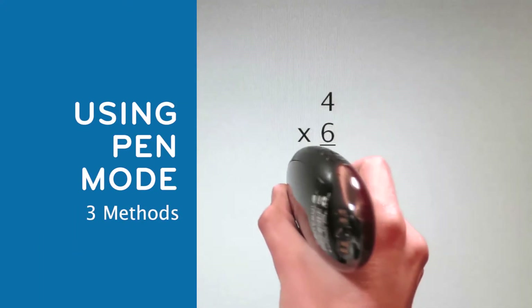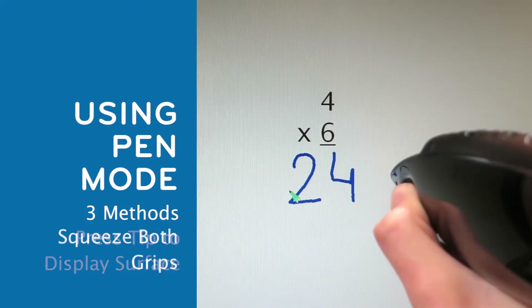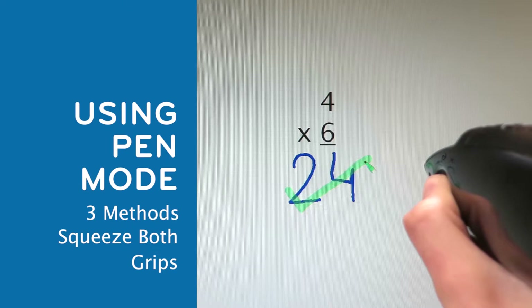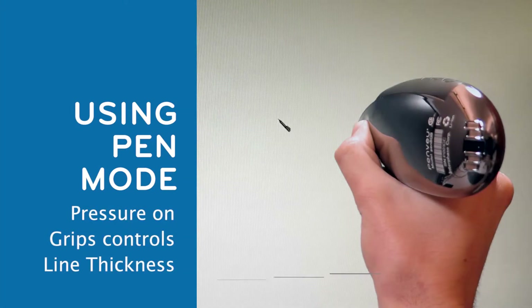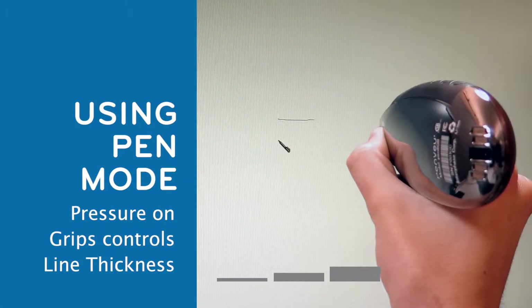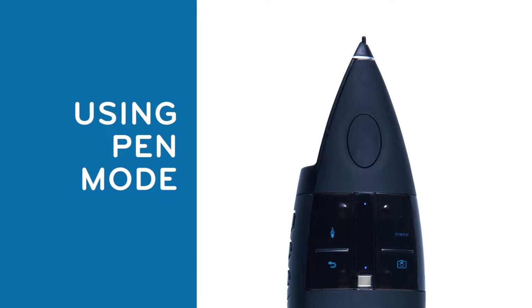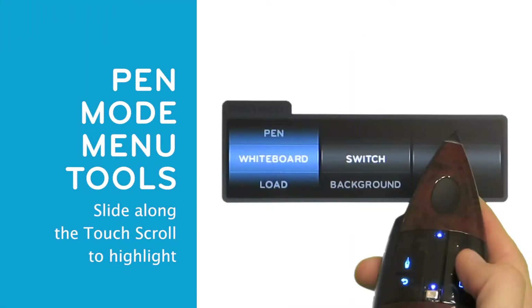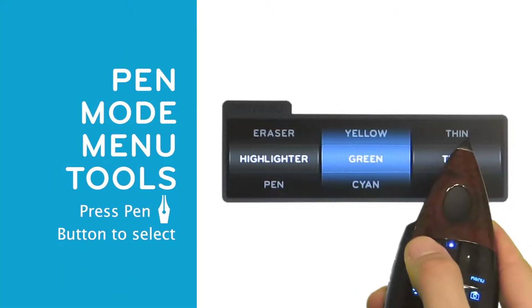There are three ways to write using PenView. Press the tip against the surface to write directly on the display. When writing remotely or away from the display, either squeeze both grip buttons together or press the upper left button, which is the pen button. The amount of pressure applied to the grips controls the thickness of the line. Squeeze the grips more firmly to create a thicker line. While in pen mode, pressing the top right button labeled menu will launch the menu user interface.